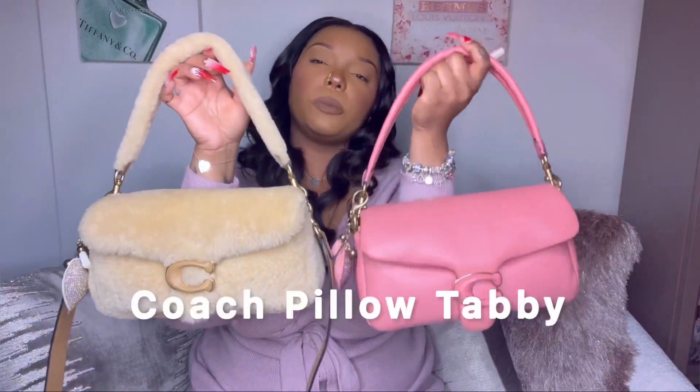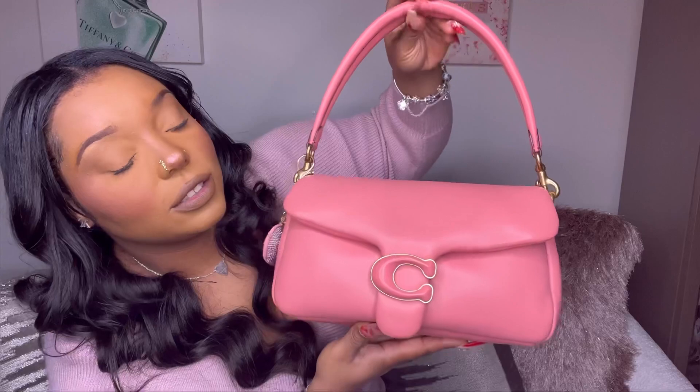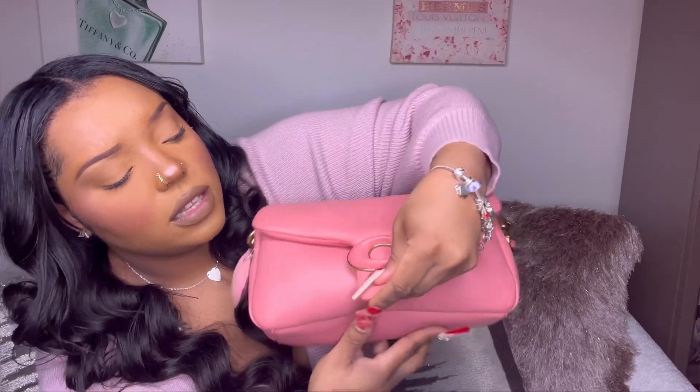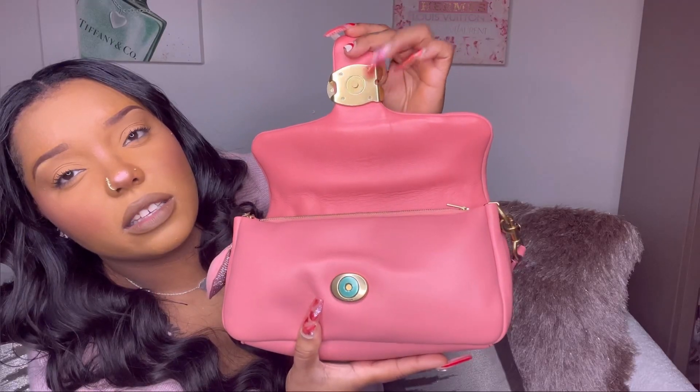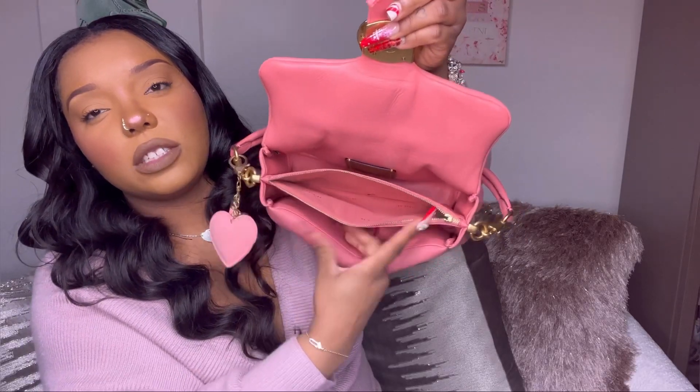So if you're interested, just keep watching. This right here is the Coach Pillow Tabby — this is the leather version that dropped probably at least a year or two ago, and this is the shearling Pillow Tabby that launched this year. I'll give you a 360 of both of them. The bag is constructed kind of like a Fendi baguette, so I would call this a baguette-style handbag.